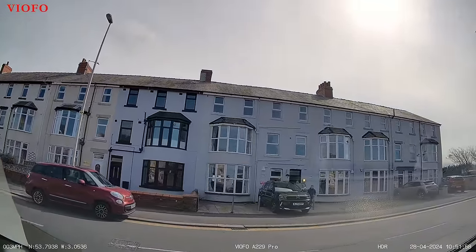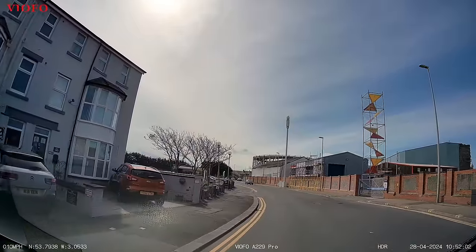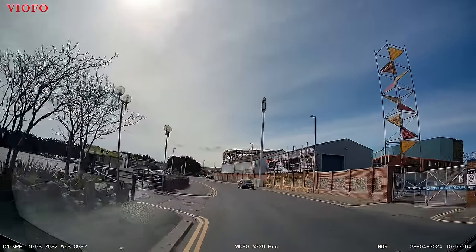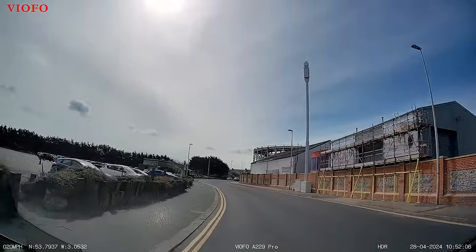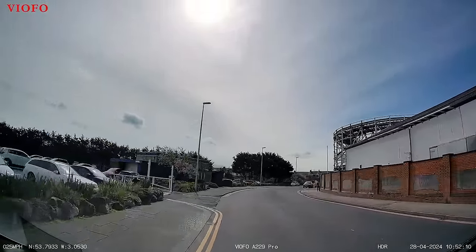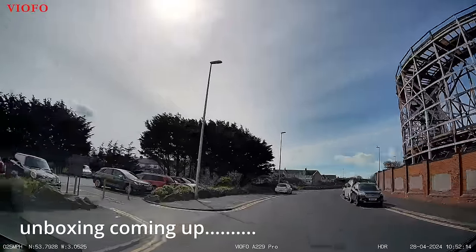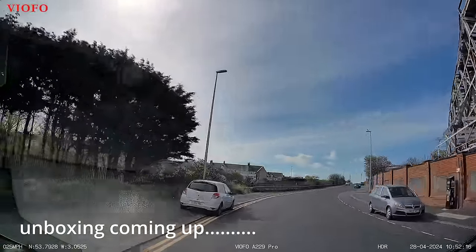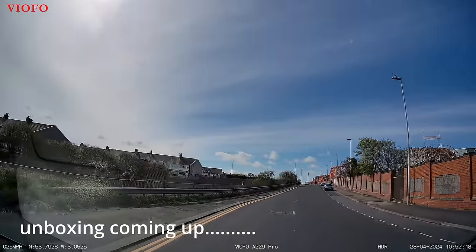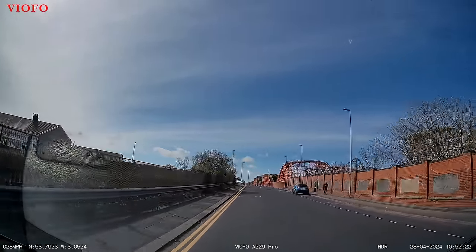We're now coming around the back of the Pleasure Beach, back on the front again. Here we are going around the back — there's a car park there. It's not a big theme park really, but anyway, that's an initial test done. Now the unboxing.